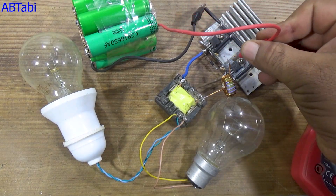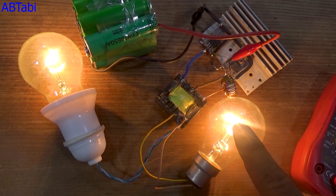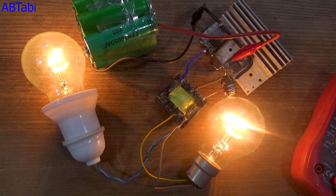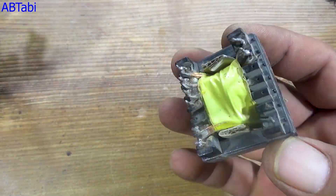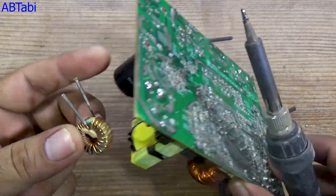Can you believe this small circuit can run 220 volts AC from just a 12-volt battery? Today, I will show you a powerful DC to AC inverter that can run home appliances, and the best part is, it's made from PC power supply scrap parts. Watch this video till the end because the circuit diagram is included inside the video for your convenience.